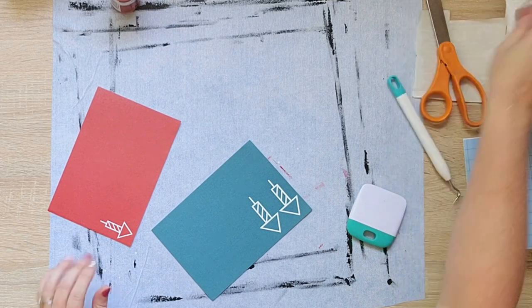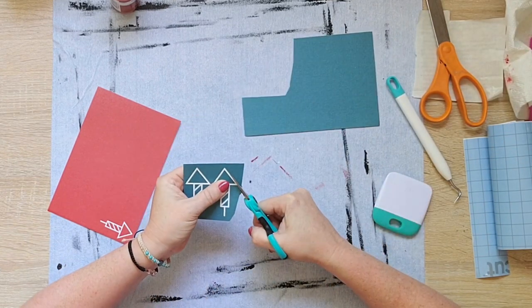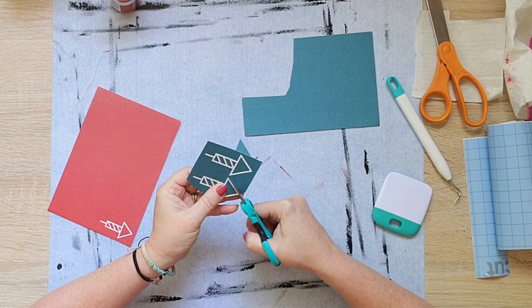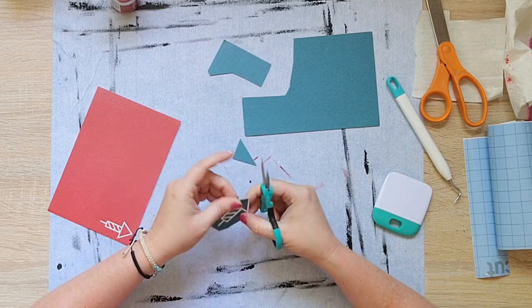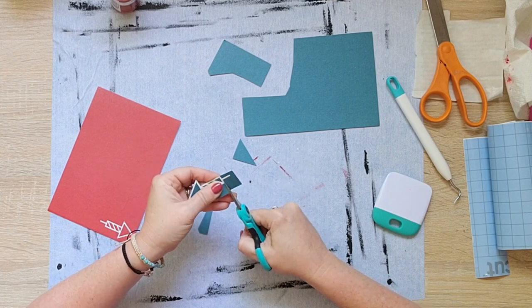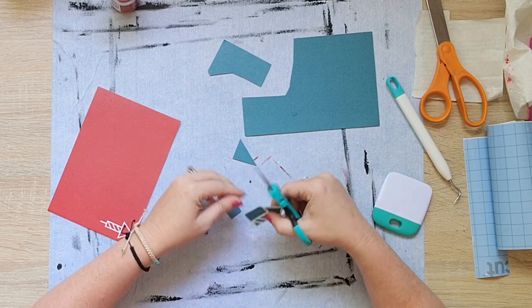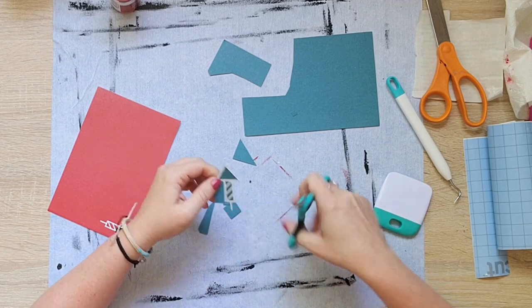I wanted some bigger ones - kind of missed the size that I was gonna do because I think I wanted three or four inches and I ended up getting like two. So I'm gonna cut a bunch of these out and then I will add them into the back of my truck, because what I'm gonna do here is make a cute sign that says Liberty Farms Fireworks.